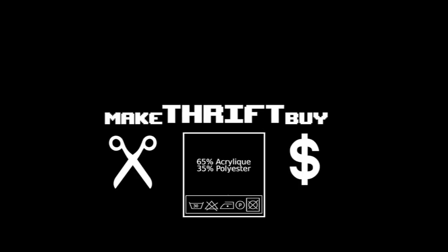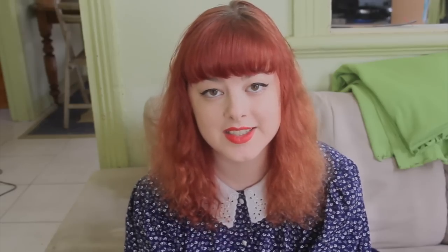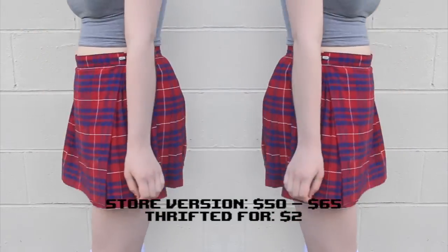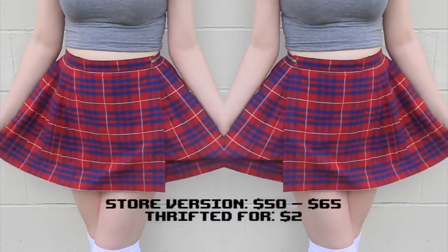My conclusion on netball skirts: totally thriftable. Don't spend $65 on this. Please help me out by sending me links to things that you find on the internet that you would like to buy and don't have the money for, or you would just like to be able to create yourself. Thanks for watching, and I'll see you all next time. Bye!